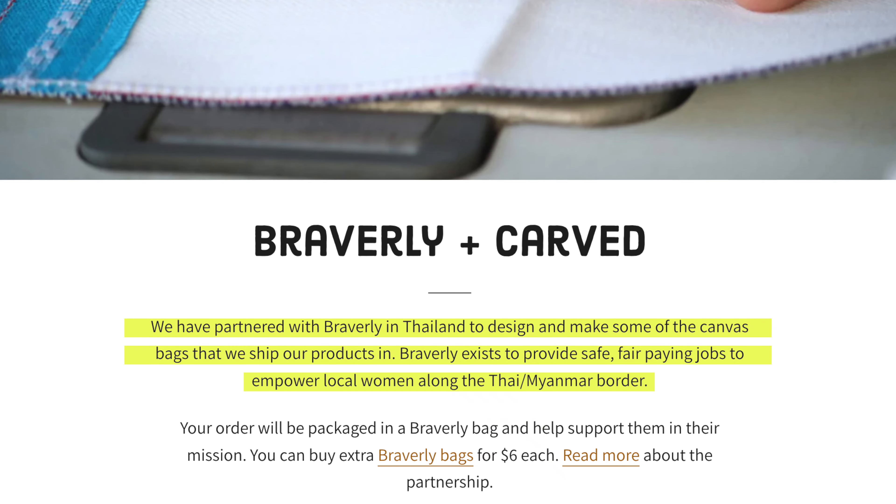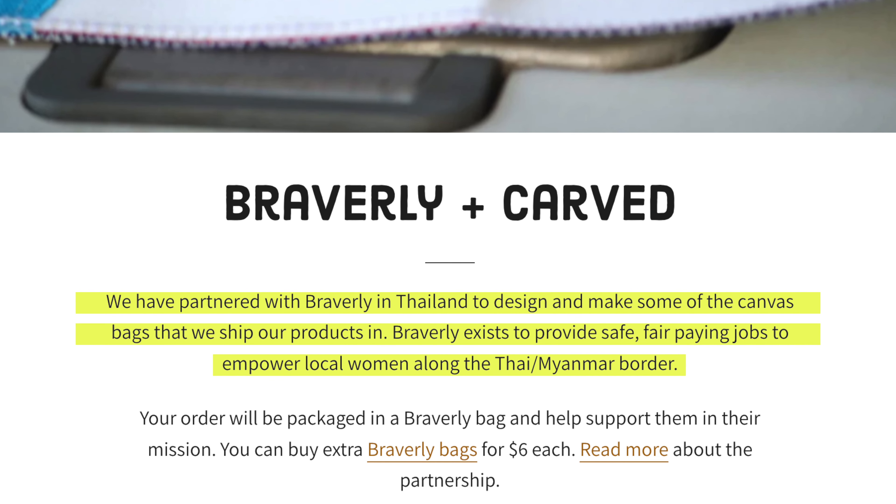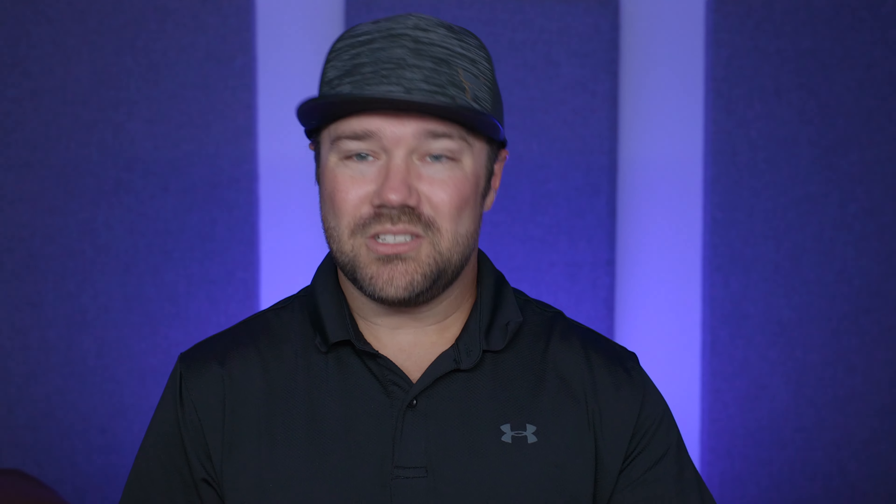This is probably going to become my everyday carry knife. The more research I did, the more I love about this company — they are always working toward doing things sustainably. You see that messaging all over their site, from where they source the wood burls to what they do with these bags. They've partnered with Braverly in Thailand to design and make the canvas bags their products ship in. Braverly exists to provide safe, fair-paying jobs to empower local women along the Thai and Myanmar borders. They're trying to make a difference, and this bag could be a great gift bag or a holder for gear on the trail. It's absolutely well made and just pretty in general. Everything they're doing is not only artistic and creative but supports the environment and those around them.